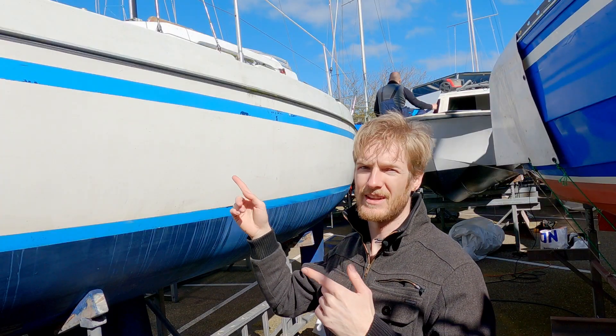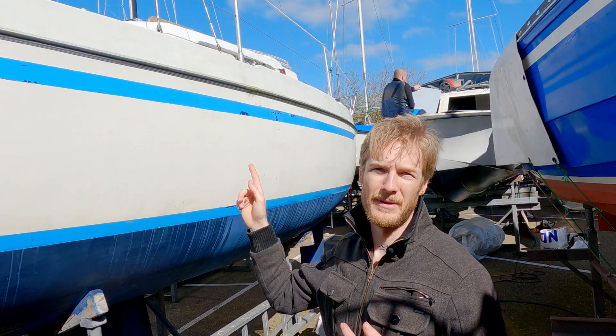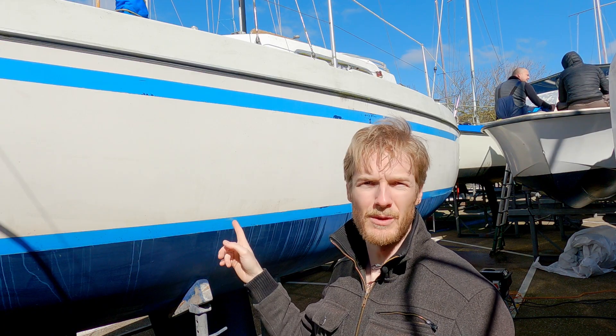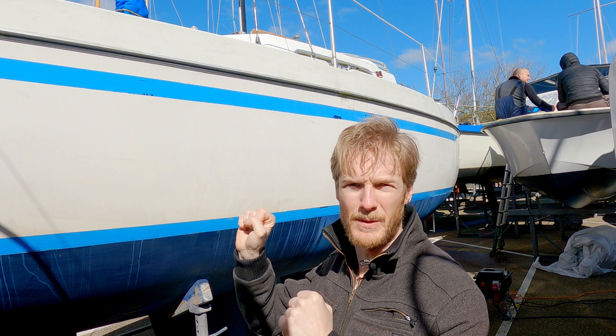Then we are back again, this time to address the hull, but now above the waterline. As you can clearly see it is very dirty, but it's also old, weathered, and oxidated. First I'm going to clean it and then I'm going to polish it. Hopefully we get a nice shine.